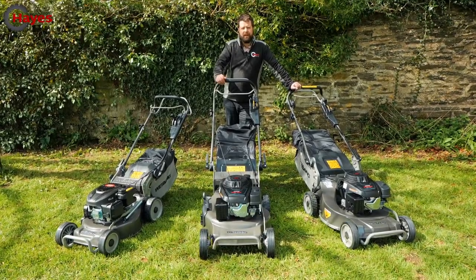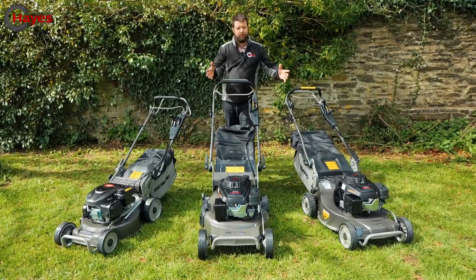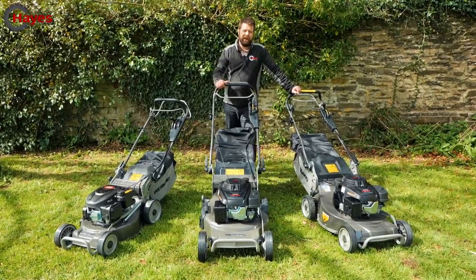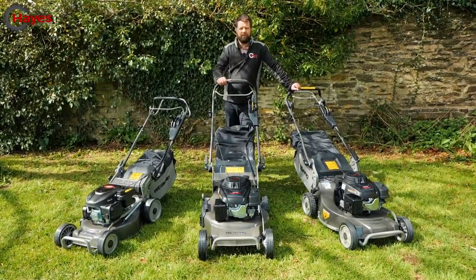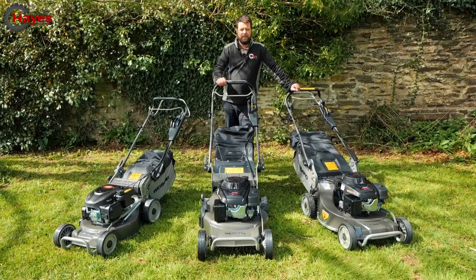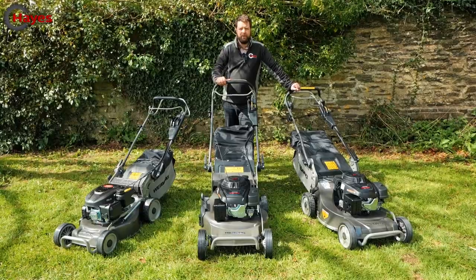They come in varying sizes for varying gardens and different options. This is the Virtue range, a four-wheeled range, and the Legacy range which is the rear roller — the one that will give you stripes on your lawn. We'll have a video coming up very shortly on that range. Now we'll go through the smallest to the largest and see what features you get from each model.